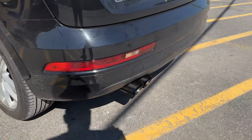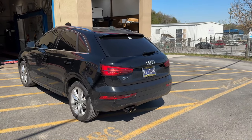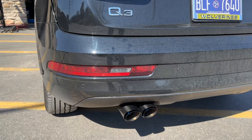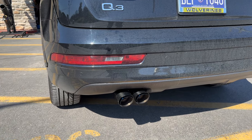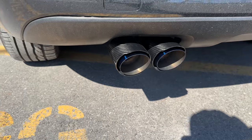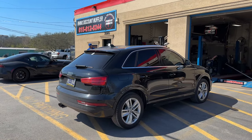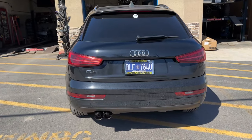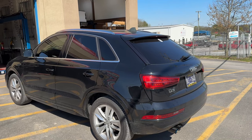That's a good looking tip on it actually — it fits that car perfectly. He just wanted a clean, deep tone. It added about 30 percent louder than stock. Let you guys hear it on the inside.